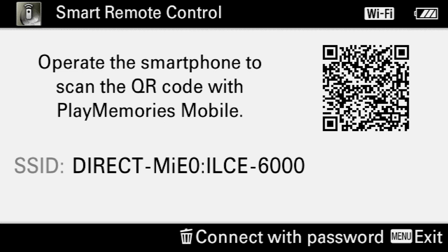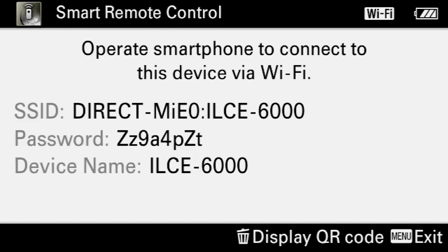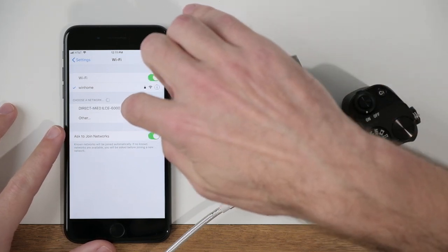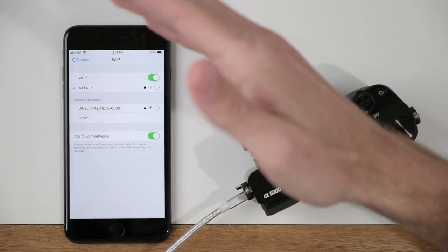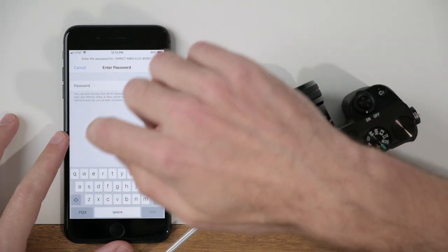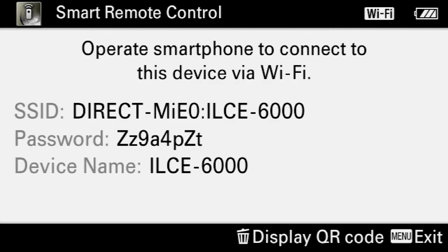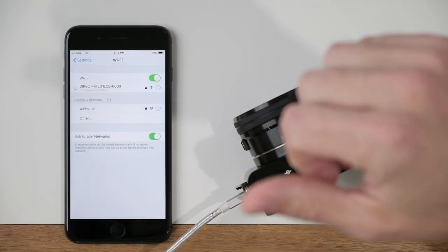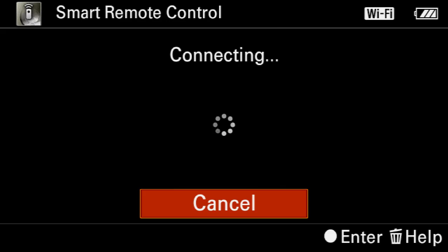The first time you do this, it's going to want to establish a connection between your phone and the camera. I'm going to access this by a password — press the trash can icon as shown on screen, and it will provide you with a password. Jump over to your phone, go into your Wi-Fi settings, and you'll see a network that starts with 'direct' and ends with '6000'. Select that, enter the password shown on screen, hit join, and this will establish the Wi-Fi connection between your phone and the camera.